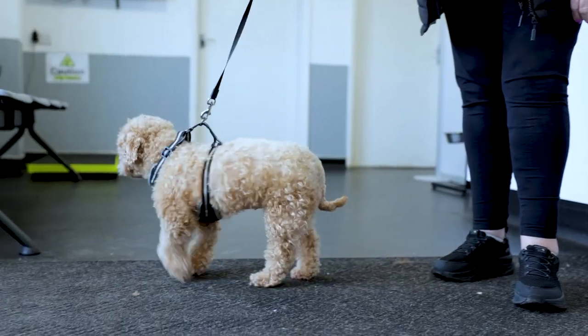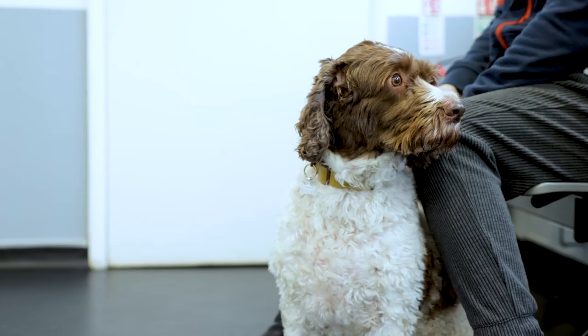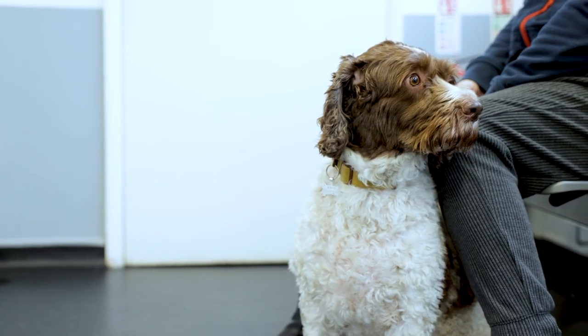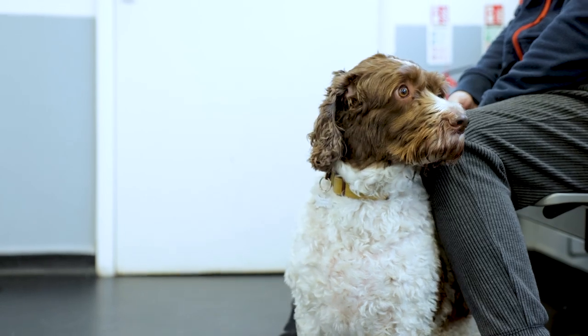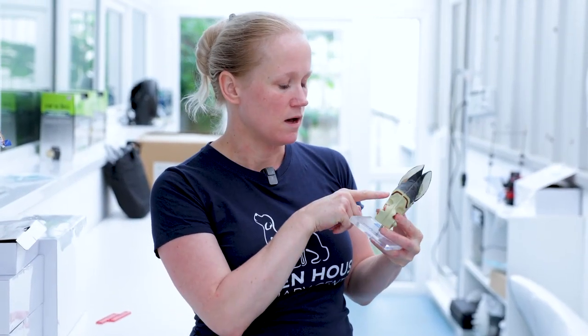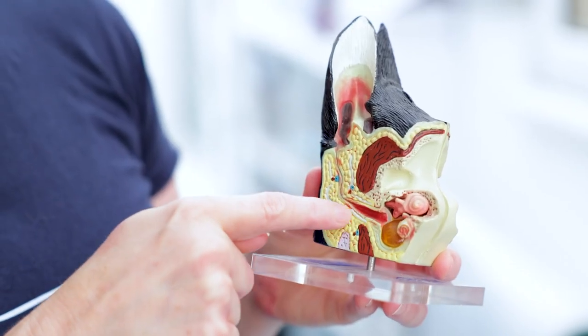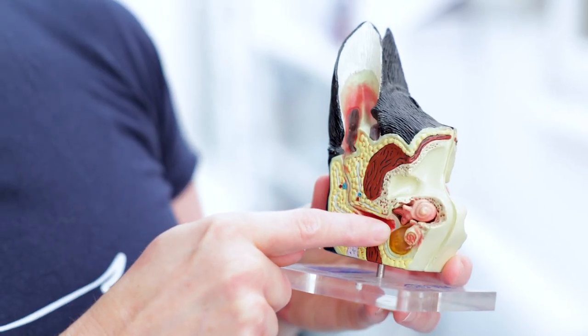So why otoscopy? Many dogs have problems with ears. Normally what happens is they come to a consult and most owners just want drops to have a quick deal with the issue. The reality is that recurring issues lead to chronic problems. On this little model you can see that with chronic ear issues the ear canal is very long, so the cleaning is never as thorough as you might think.